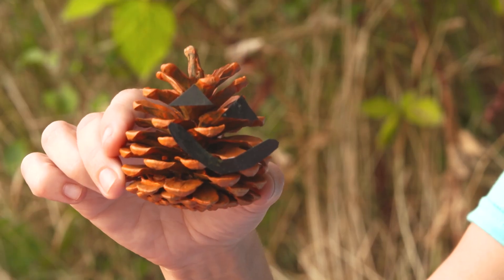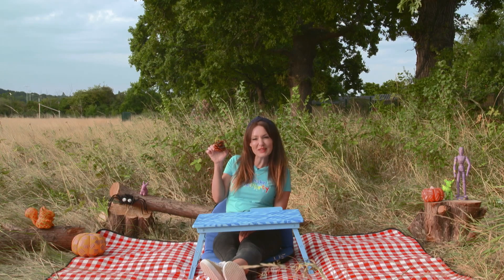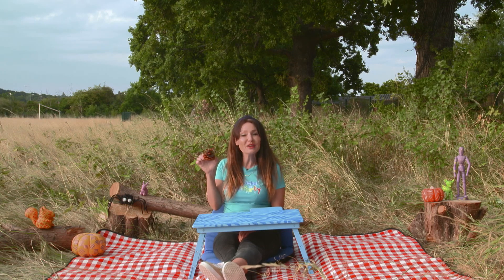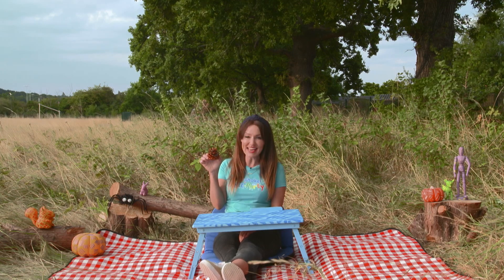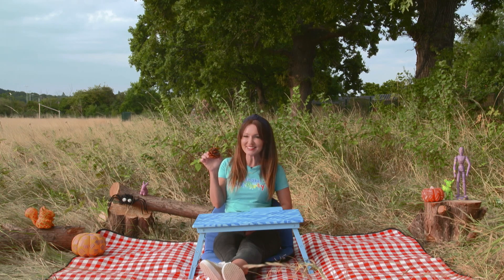And just like that, you have your own pumpkin pinecone. I think he's really spooky — perfect for Halloween. Share it with your friends and family and have your very own Milkshake Craft Party. I'll see you soon. Bye!